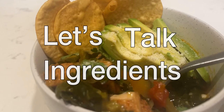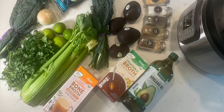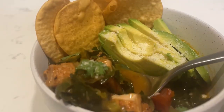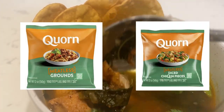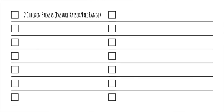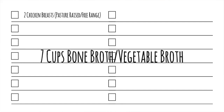Let's talk ingredients. I like to spread them all out on the counter just so I can make sure I don't have to make any store runs right in the middle of cooking. Two chicken breasts, preferably pasture-raised. Pasture-raised chicken can sometimes be hard to find so you can go for the next best thing which is free-range chicken. For a vegetarian soup you can skip this altogether or even add in corn grounds or corn chicken pieces. If you're not worried about inflammation from soy, go ahead and use tofu. Next you want 7 cups chicken bone broth or vegetable broth.